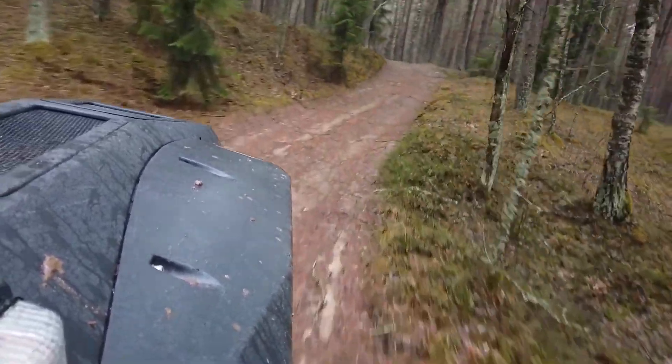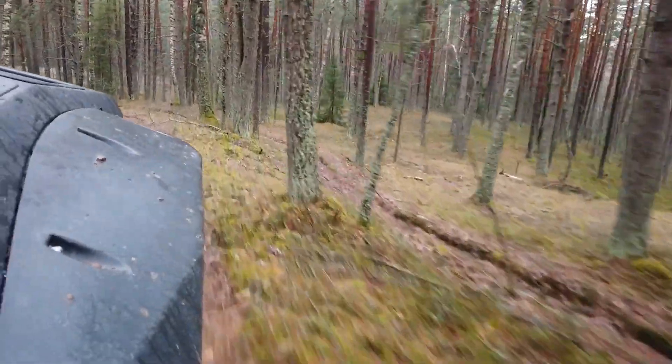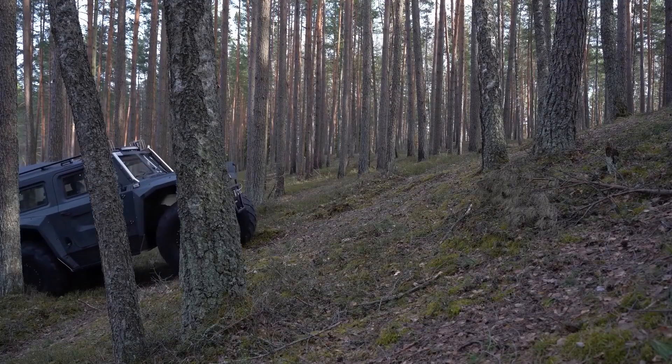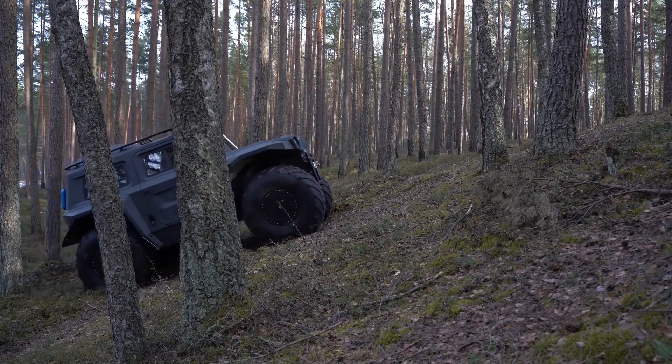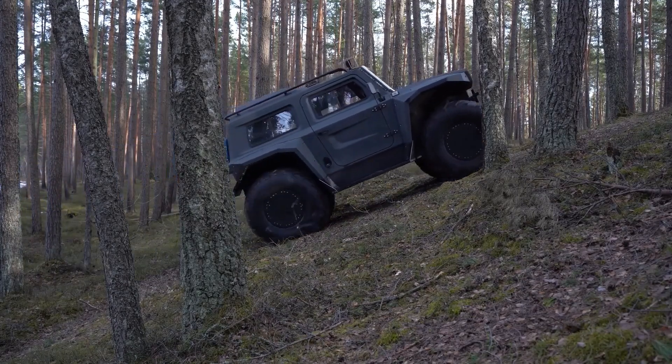The body of the all-terrain vehicle is made of fiberglass and has a sandwich-type structure with internal foam to ensure heat and sound insulation of the interior. The rigidity of the body is determined by its design and internal metal embedded parts.